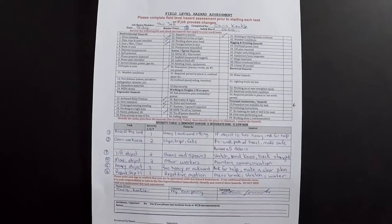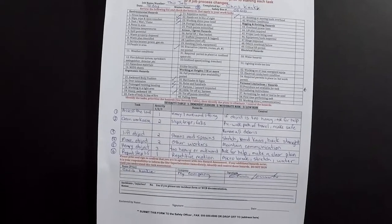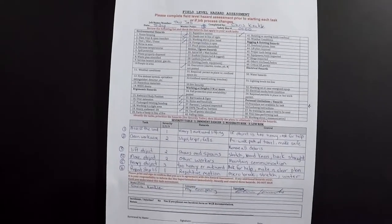We're going to show you exactly how to fill it out. The first step — after you've filled out the top information with the job number, your name, the muster point, and date — is to go through that checklist and check off everything that is a hazard in your environment.